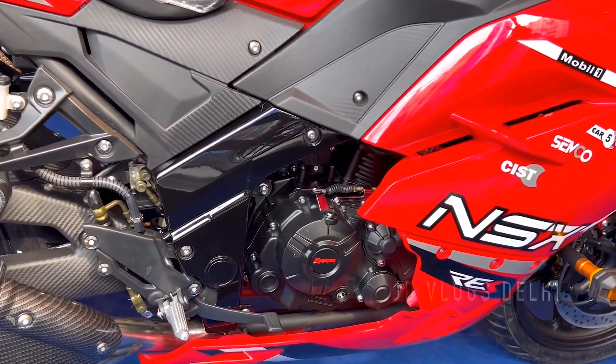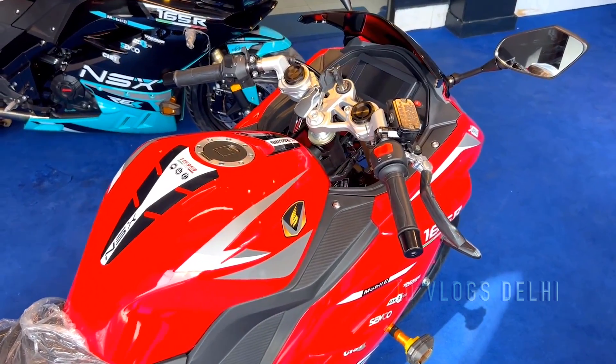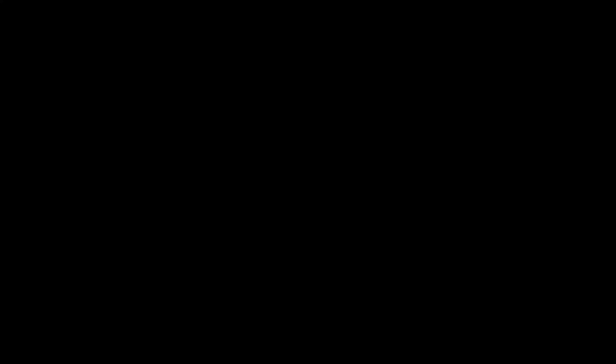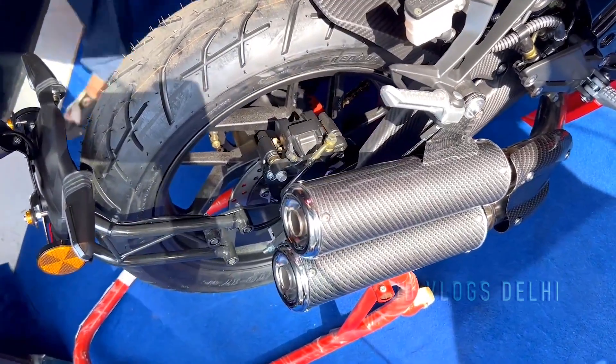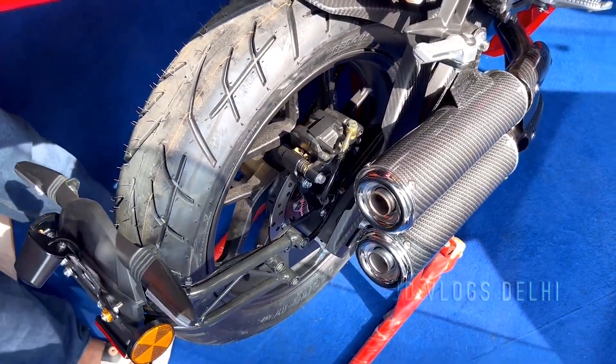You can see the exhaust — there are two exhausts on the outside. There is a tire hugger with the number plate. Looking at the side profile, the handle gives it a great look.